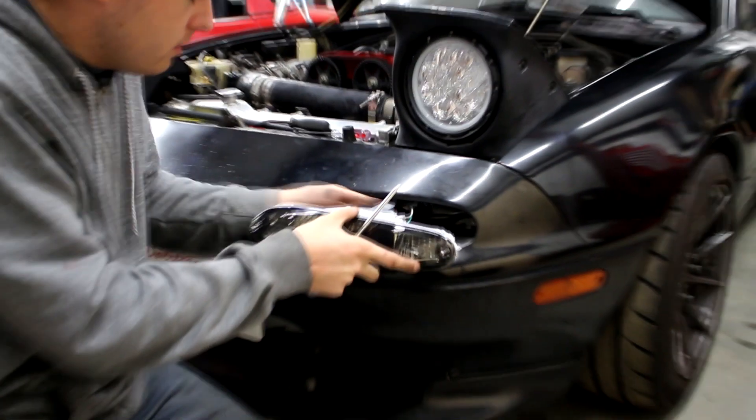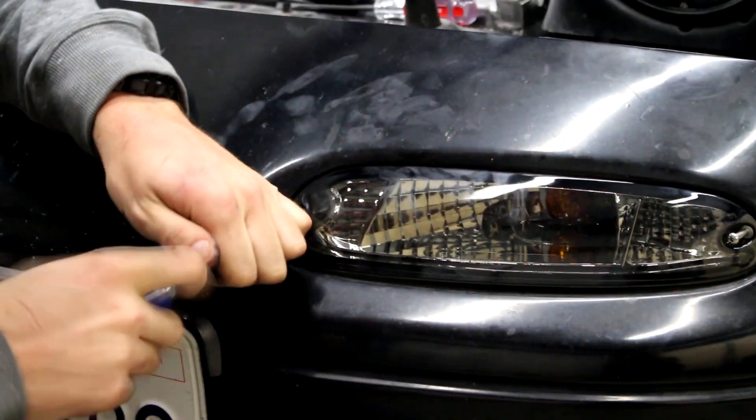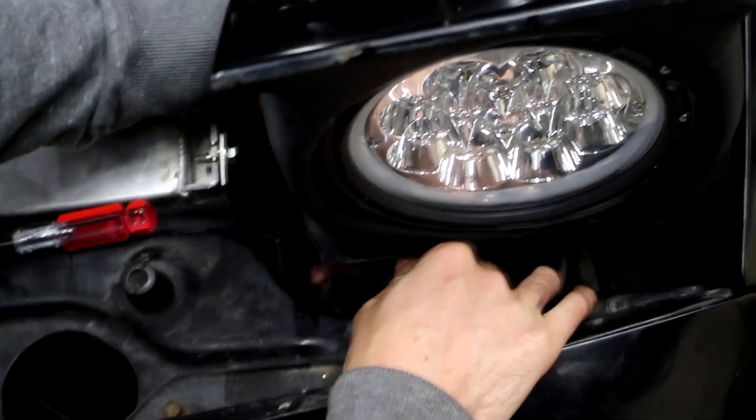Now those are backed out. We're gonna feed this through right here. And we are good to go.